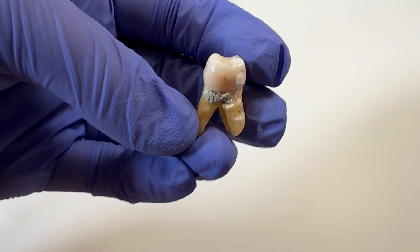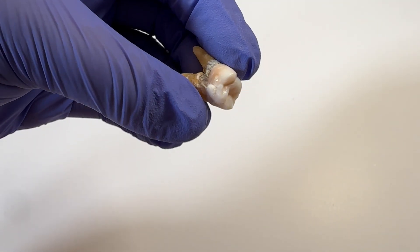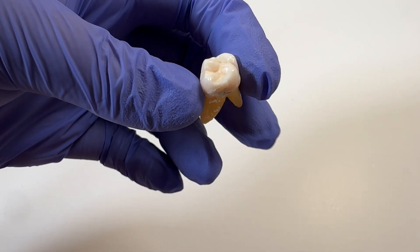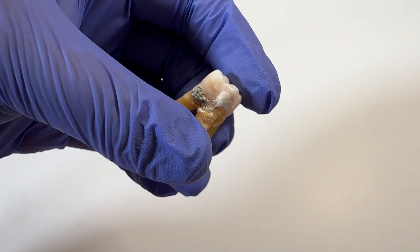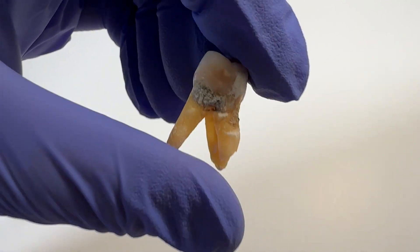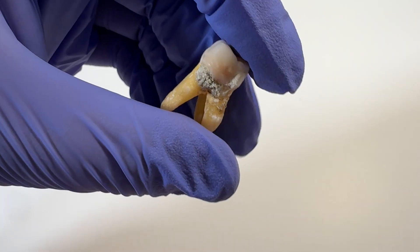This is pretty interesting — this is a tooth, an extracted tooth due to periodontal disease conditions. Unfortunately it's a solid, healthy tooth; this makes me so sad. It's never had a cavity, but obviously there were gum issues when it comes to this tooth. And if you can see, that is all calculus.